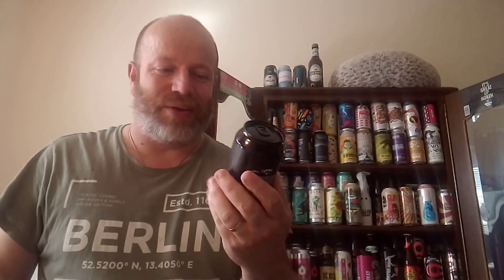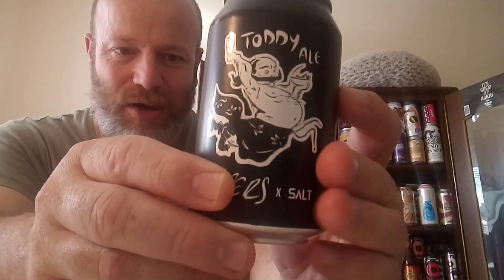Cheers everybody, welcome back to another bespoke beer review for the beer connoisseur out there. We've got a collaboration with the Salt Beer Factory and someone called Hoppers. I should have done some research on this beer but it was self-explanatory on the back of the can. Anyway, we've got a can of Toddy Ale — Hoppers and Salt Beer Factory — there you go, super smashing great.